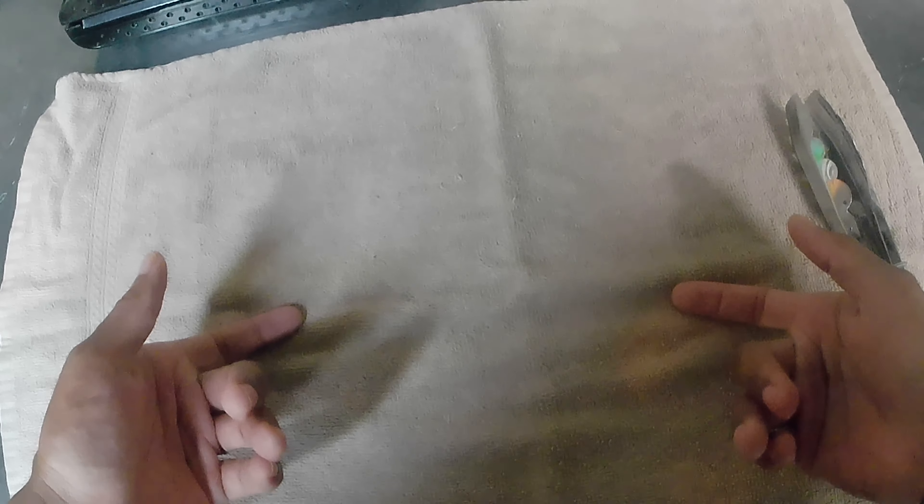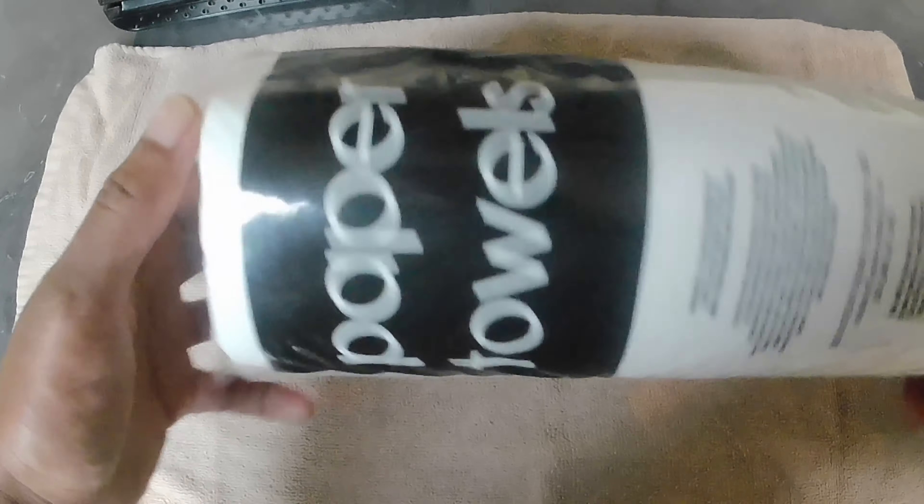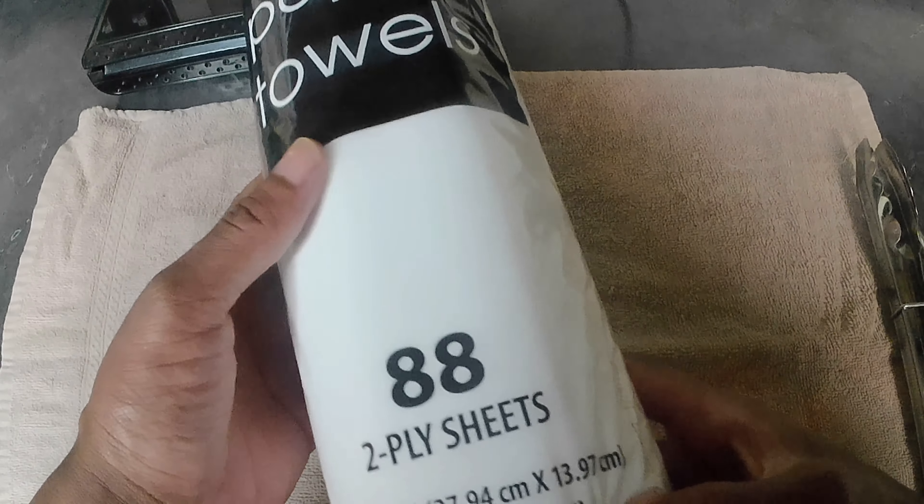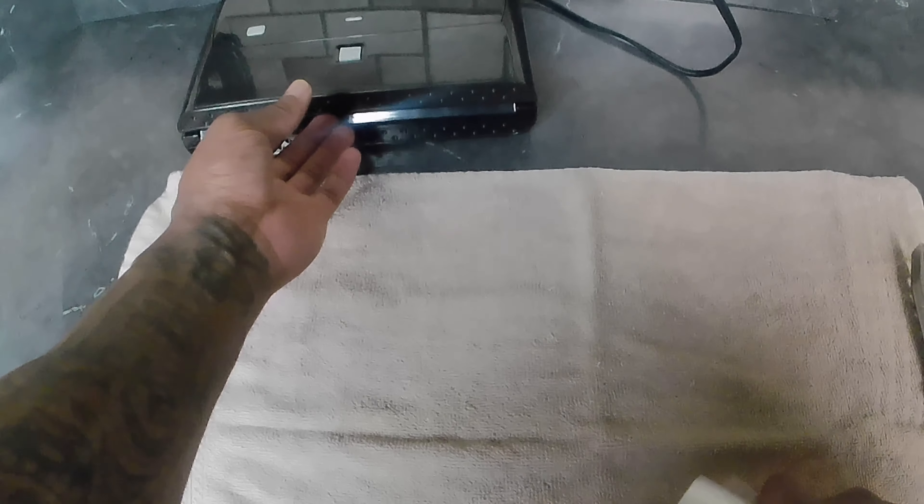You're going to want to have an old towel that you don't really use for your face, some paper towels — I think these are like 68 or 86 cents from Walmart — and we're going to use a little knockoff brand food saver right here with the food saver rolls.